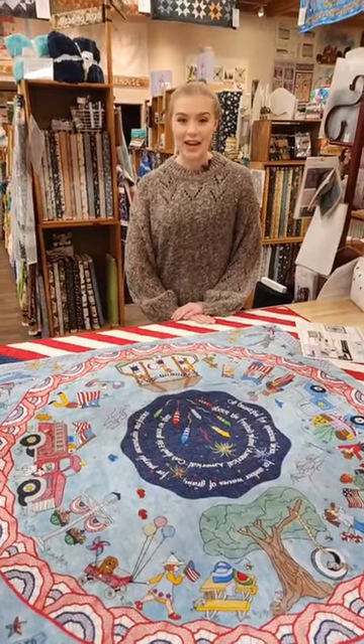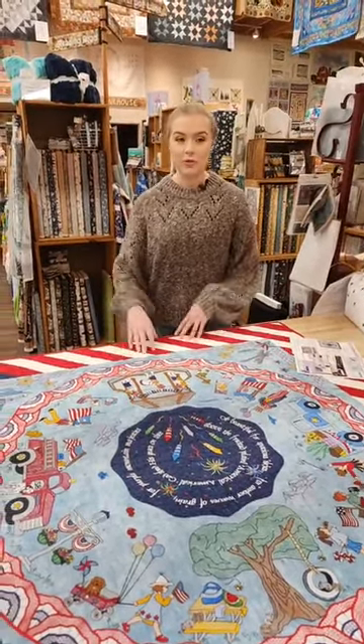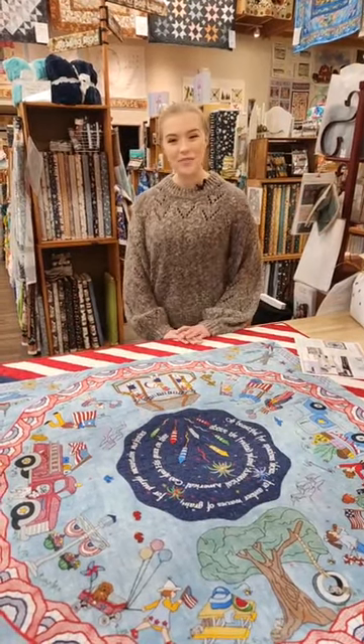That brings us to the end of our live today. Thank you so much for joining us — we had a wonderful time showing off our new fabrics and kits, and we hope you join us again next week. Thank you, bye!